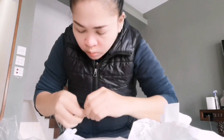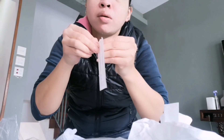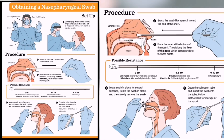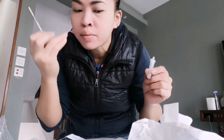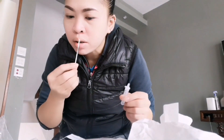Take your swab sample. Insert the fabric end of the swab just inside the nostril about 1.5 cm. Then gently wipe the swab around the inside of the nostril in a circular motion five times for at least five seconds. This is a scary time — I hate it. Ganun din yung gagawin sa kabilang nose. Sinutusok na po — tinutusok na.